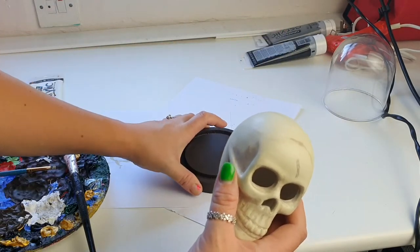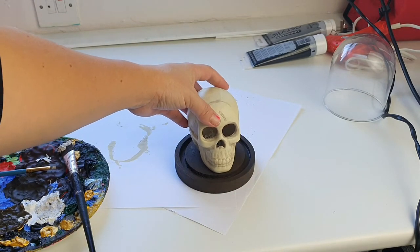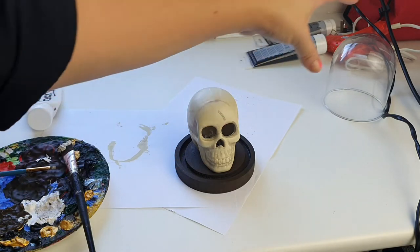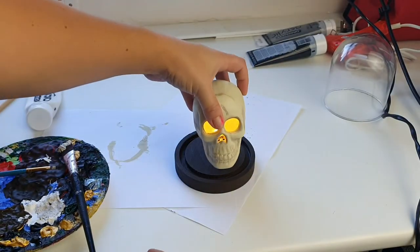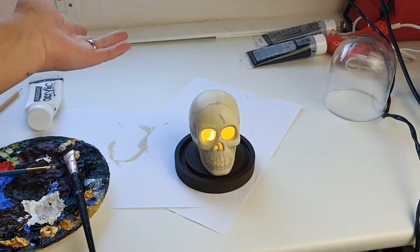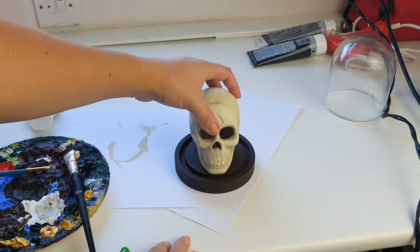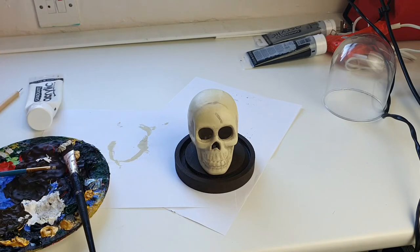That's looking pretty cool. The only thing I'm gutted about is that he fits so tightly under the dome it's unbelievable. He does light up, which is really cool, but unfortunately I'm not going to have him lit up because once he's in there I won't be able to get him back out again. It's fine though!